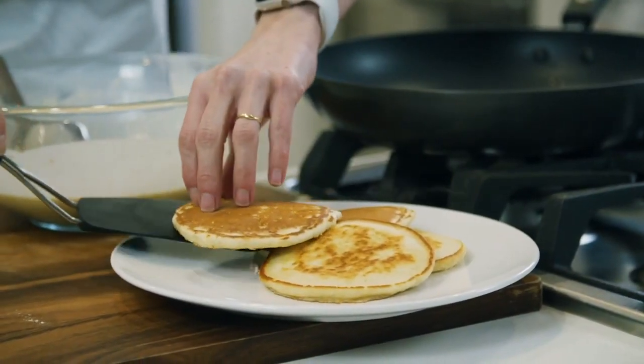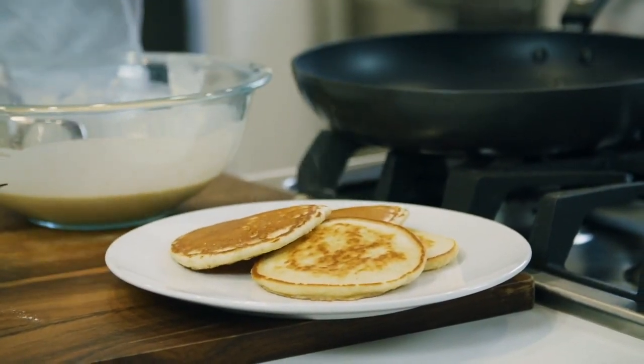For the recipe to the perfect batter for amazingly fluffy pancakes, check the links right below this video.